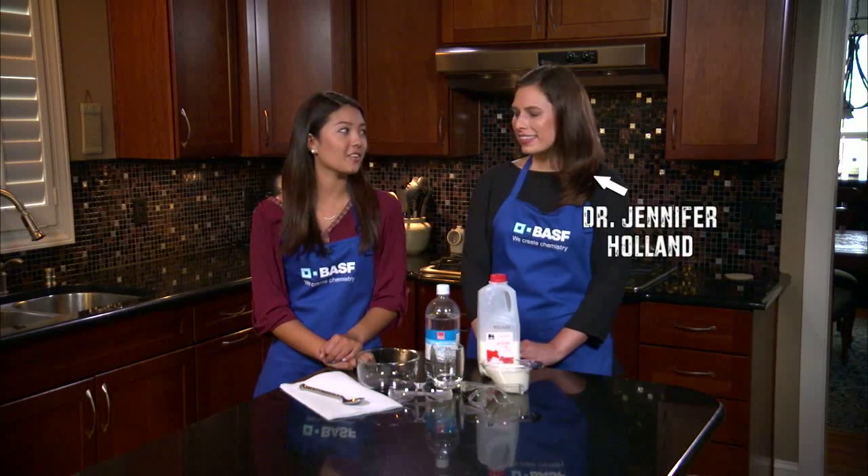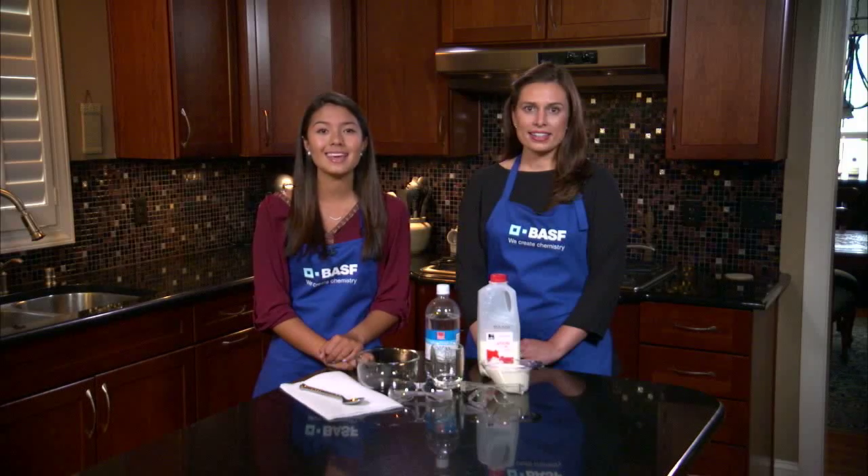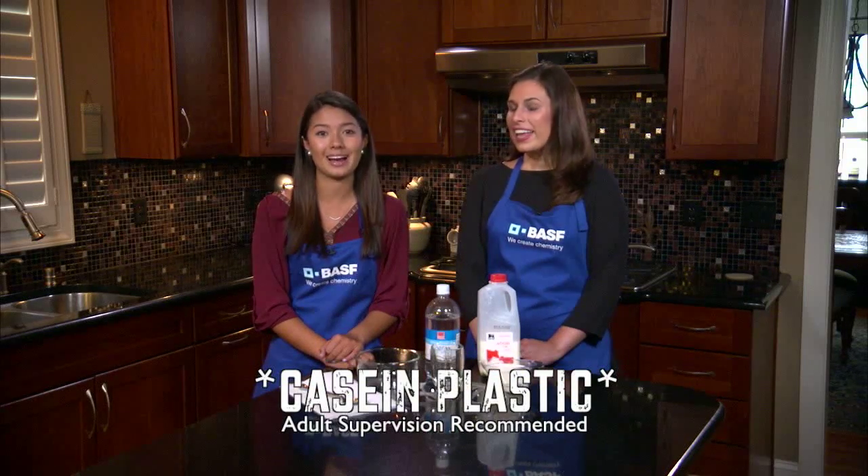Lilly here. Today I'm with Dr. Jennifer Holland from BASF. Did you know they can make plastic from milk and make things like beads and ornaments? It's called casein plastic and we're going to show you how.